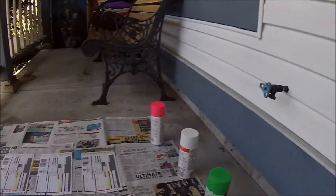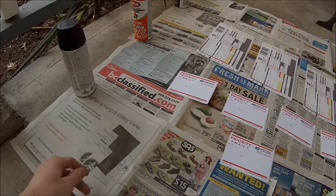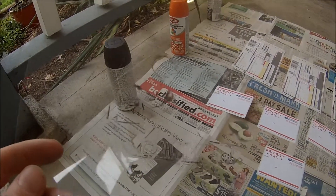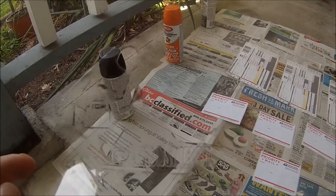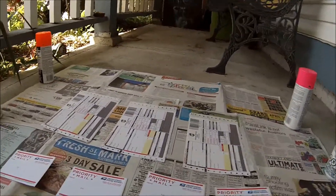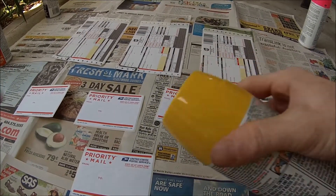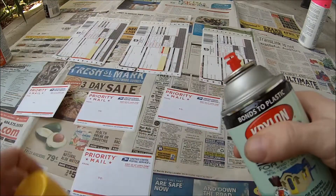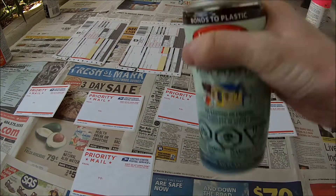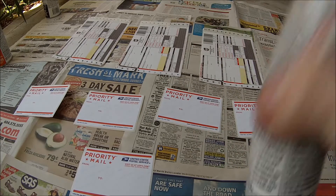Hi there YouTubers and welcome back. So today I decided I'm going to try to spray paint some stickers. I've got my labels all set up here and my stencil design that I cut out — that took me a while last night till like 5 in the morning — so hopefully it turns out. First step is that I'm going to have to spray these all yellow, so I got my yellow spray paint and I want to do a tester.